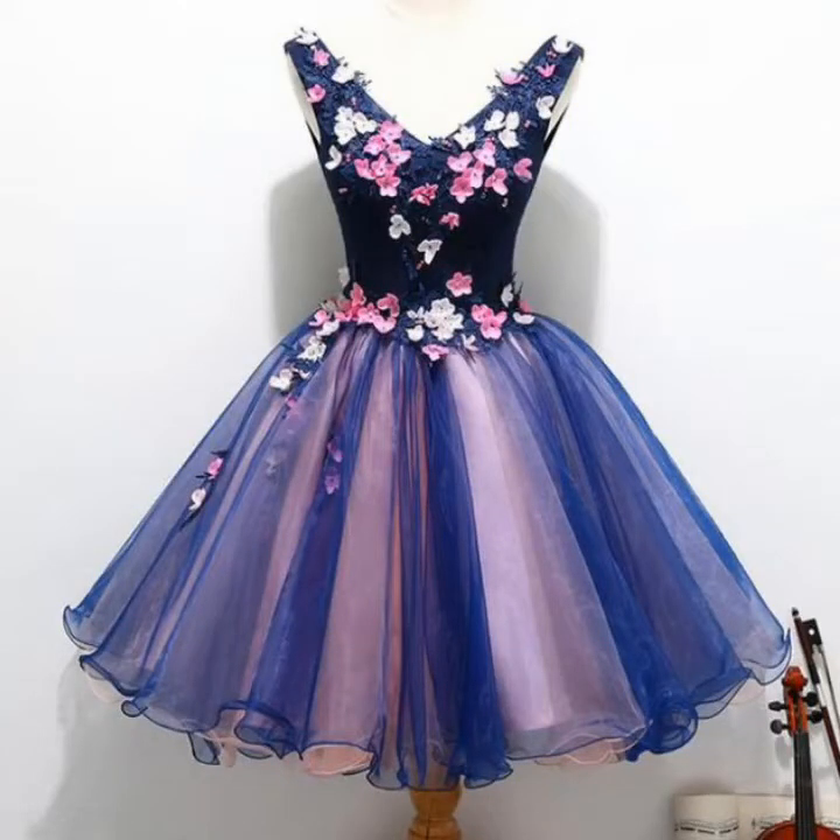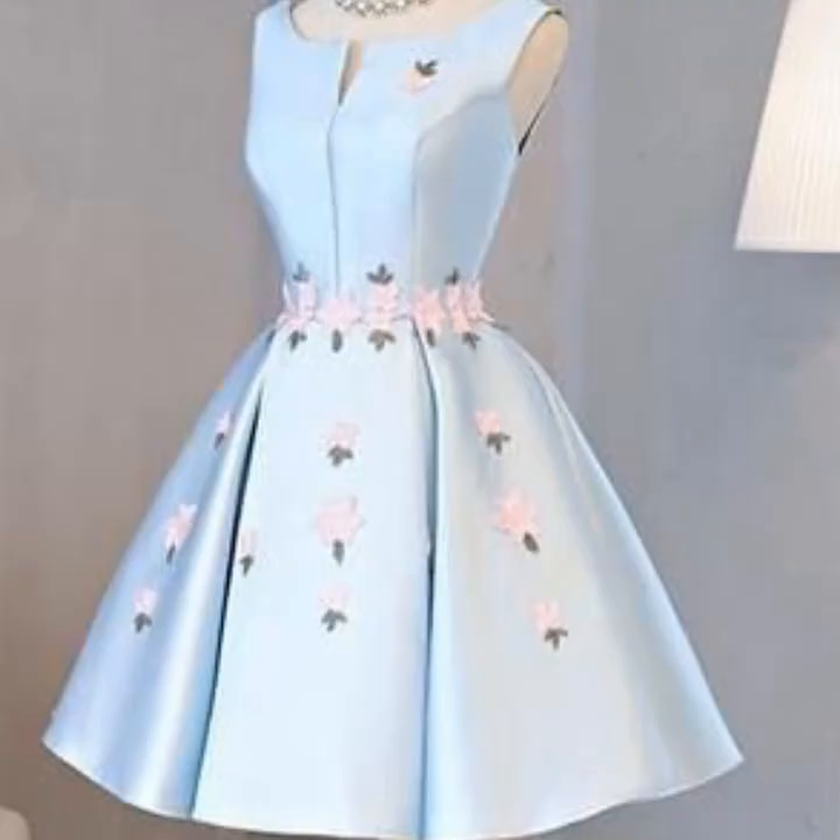Assalamualaikum viewers, welcome back to my YouTube channel, Alina Fashion Designer. How are you all? I am blessed. Today I will make a very great and stylish painting — it is quite an amazing girl's frock. I hope you will really like this design.